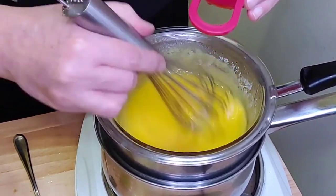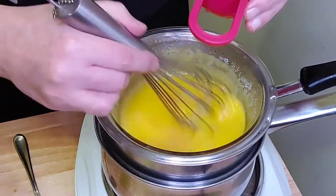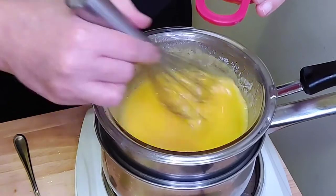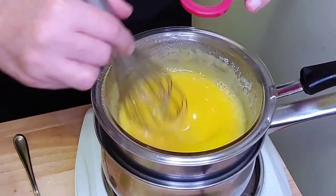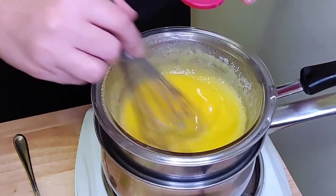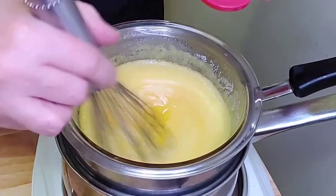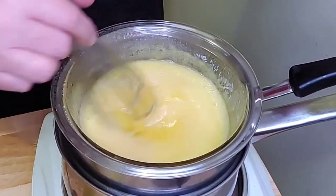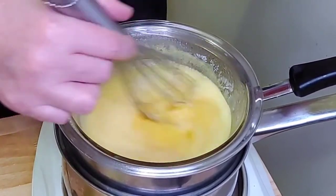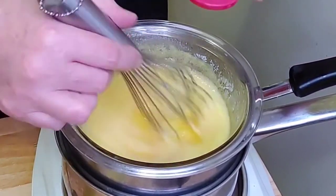This will thicken as time goes by, so just continue to pour very little at a time and give your sauce a chance to thicken. This is going to give you a silky, smooth hollandaise sauce and you won't have to worry about it breaking up on you. Remember, I have the water underneath on very low heat because I don't want it too hot — that will cook the egg before it even has a chance to thicken.